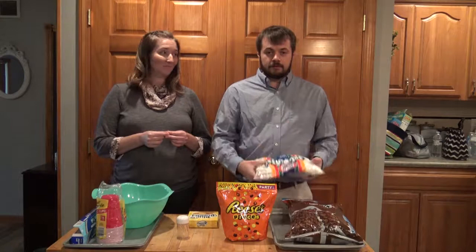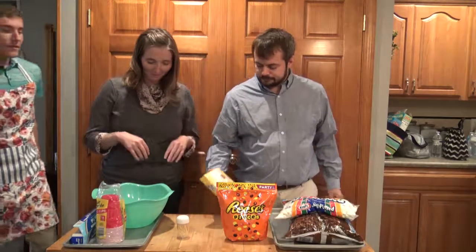Jess and I are about to get started, and we haven't really seen Josh anywhere. Hey, I'm not late, am I? I heard we were cooking something. Where'd you just come from? I just walked through the front door.